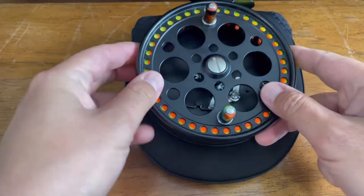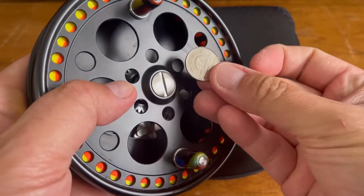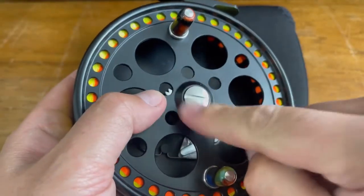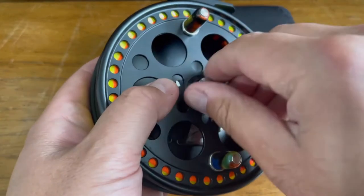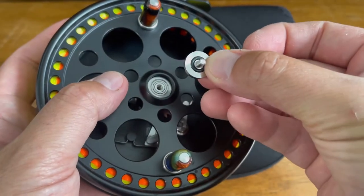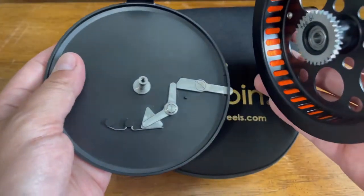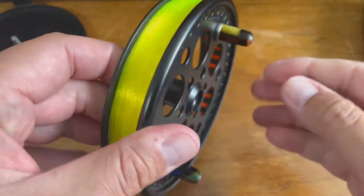First thing is we need to remove the center screw, and I do this by using a Canadian five-cent coin, which fits perfectly in there. I already unscrewed it a little bit just to get it going. Once you get that going, just use your fingers to remove it. Take very great care of your screw because you don't want to lose it, so set it aside. Now you can remove the spool from the base.